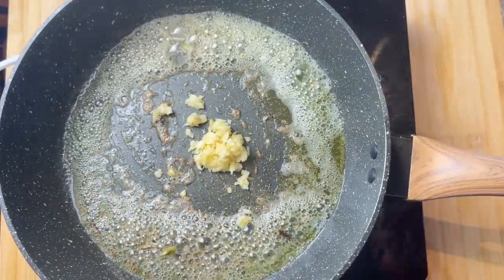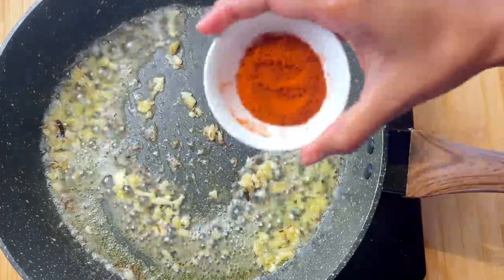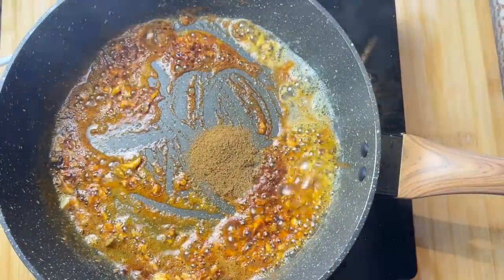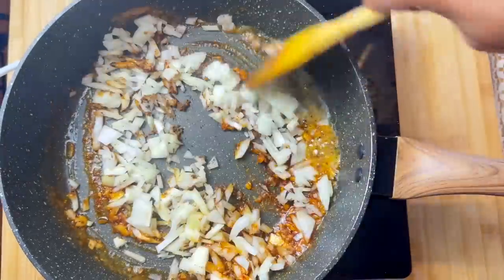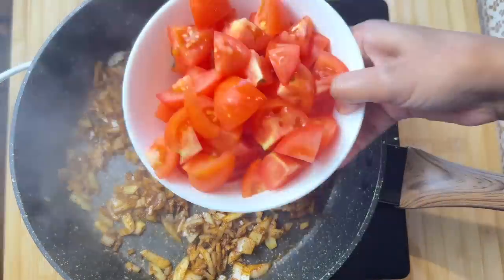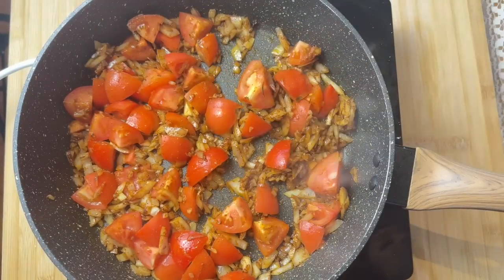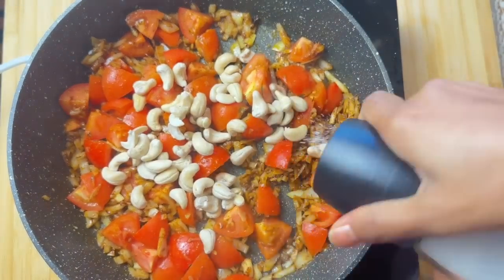Add crushed ginger and garlic. Cook this for a few seconds and add 2 teaspoons of Kashmiri chili powder. Next add 1 teaspoon of garam masala and half a teaspoon of cinnamon powder. Add the chopped onion and give this a good mix, then add chopped tomatoes. Now we are adding the cashews that we soaked earlier — soaking helps to cook the cashews faster. Add 1 teaspoon of salt and give it a good mix.